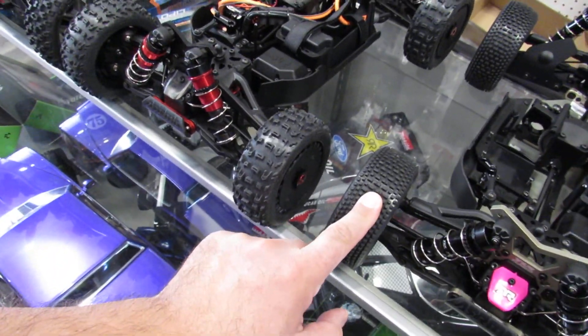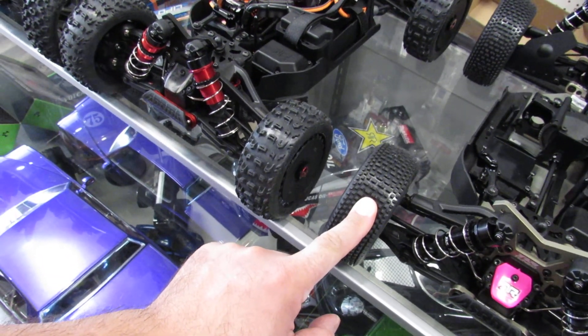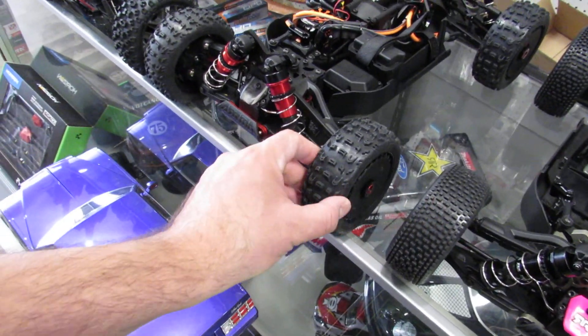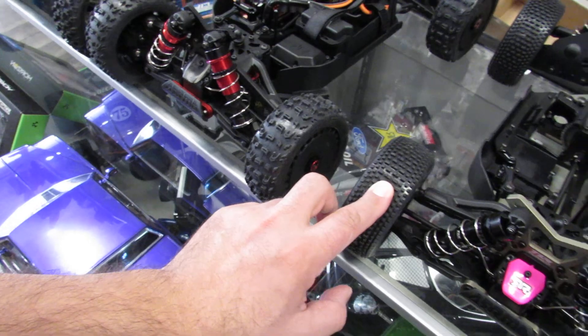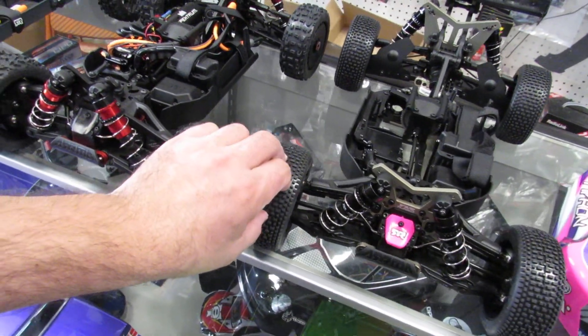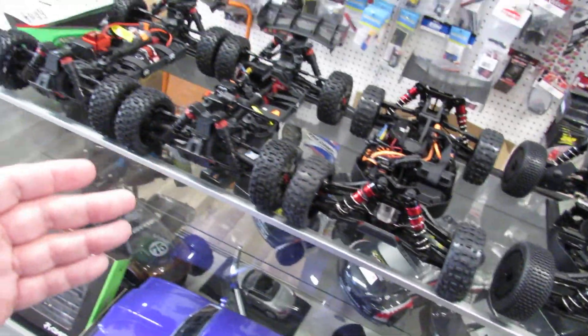The TLR tires are designed for track use — specifically for running on a clay track, so they have very good grip there. They look a little different from the regular tires. If you run those on asphalt, you're gonna wear them out really quickly, so please don't do that.